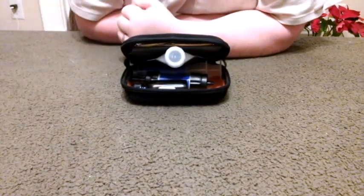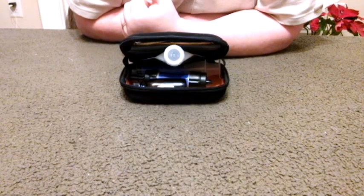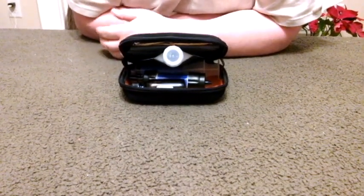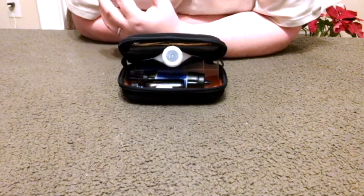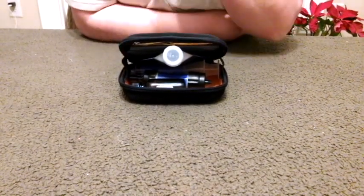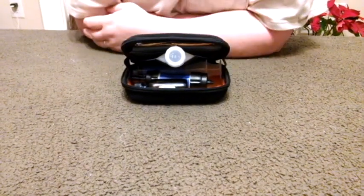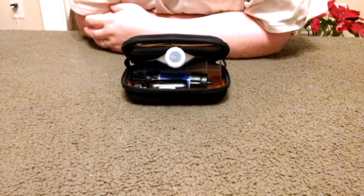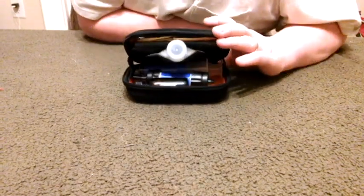Hi guys, this is Skyler back with a video. This time I want to show you my new setup and configuration for my hydration kit. I mentioned before in a previous video, or a couple of previous videos actually, that I was wanting to get the Sawyer squeeze bottle, and my lovely wife got me four of them for Christmas.